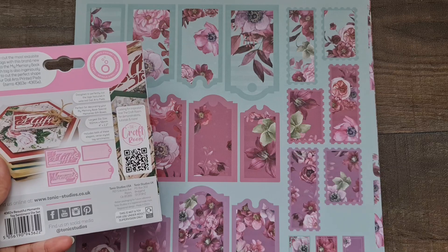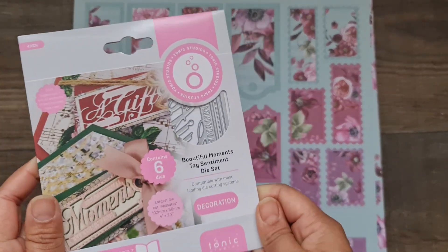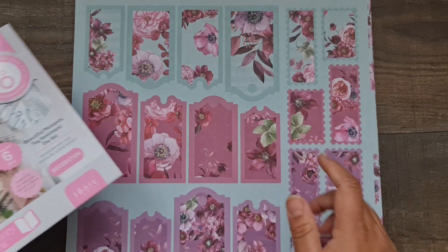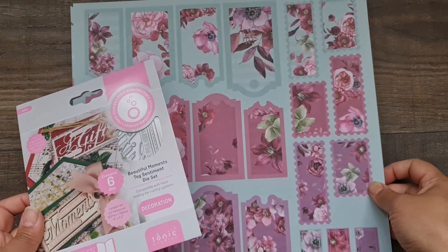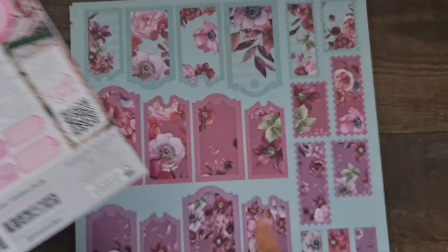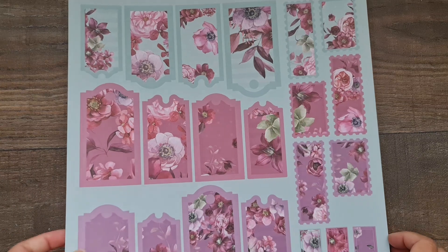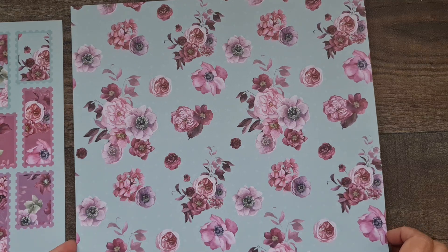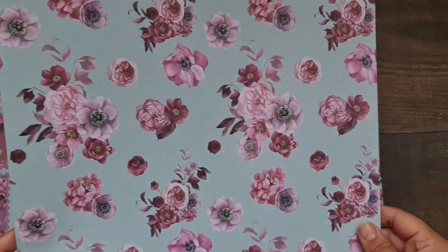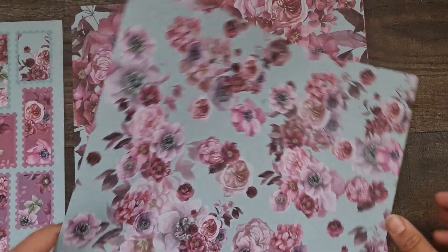It's a beautiful way of creating tags with this die set. If you're going to go for a paper collection from Tonic, I would definitely grab one of these because you're going to use these dies on your tags here. So that is the back of the front cover. Then you've got this sheet with beautiful florals — you can definitely fussy cut them — and then that is the reverse, which is really pretty as well.